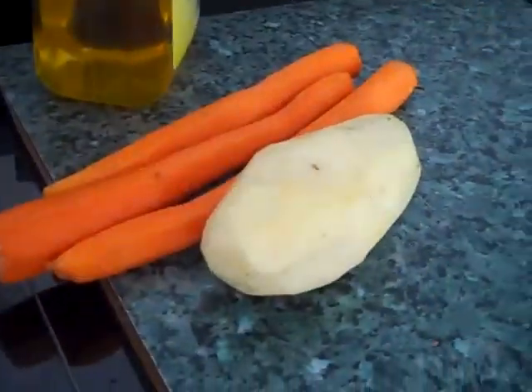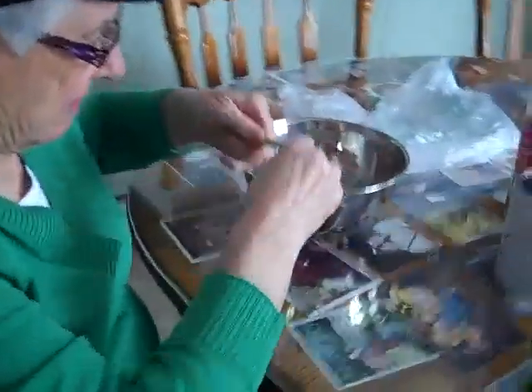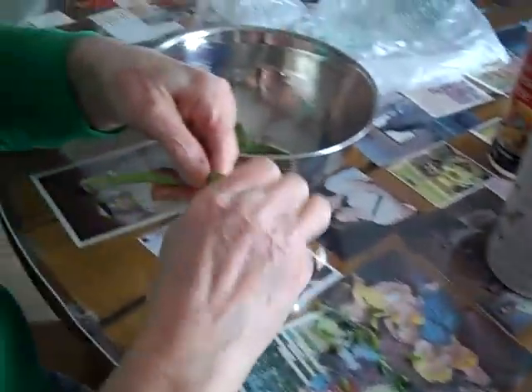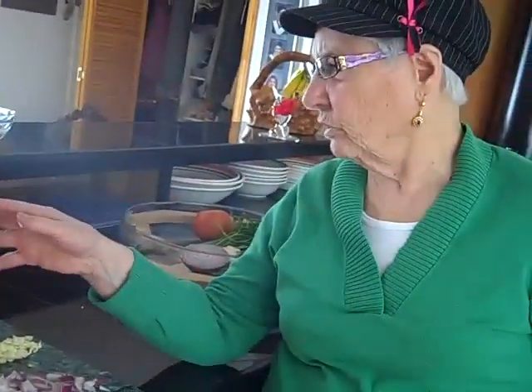I'll peel the potatoes and the carrots, and Nana is preparing the beans. Awesome.